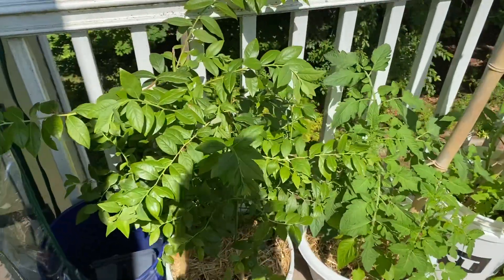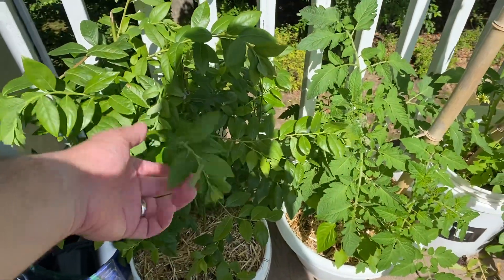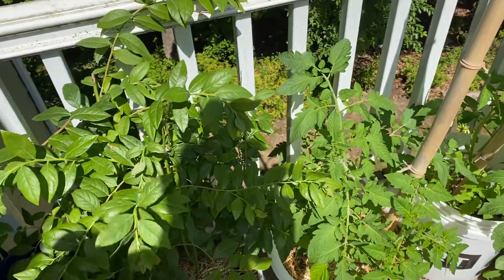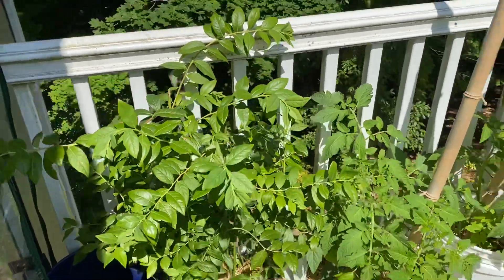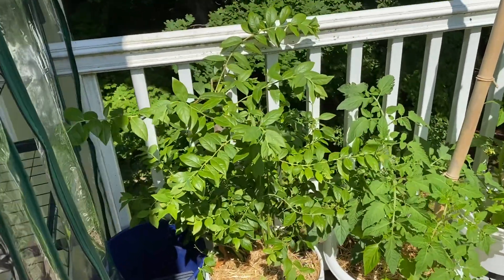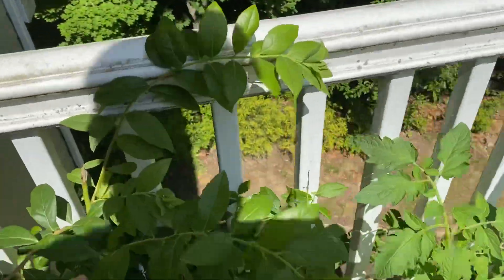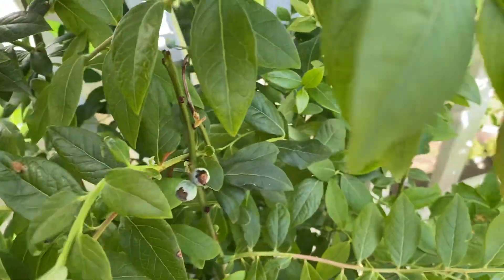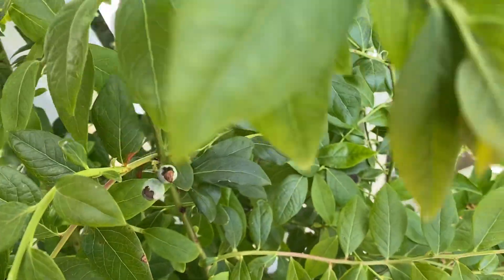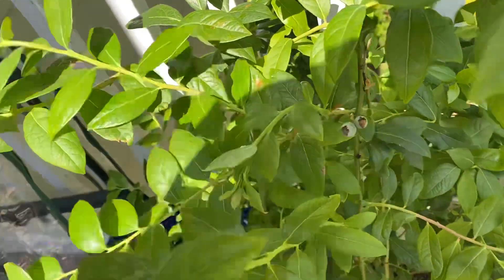This is my blueberry bush. I'm actually debating whether I'm going to keep it in the pot or plant it in the ground. For now, I like it — it's done pretty well in the five-gallon container. Didn't get a big harvest though, just a couple blueberries. It's a lot smaller, this plant, but it's putting on a bunch of growth. I'm kind of excited just to see how it goes.